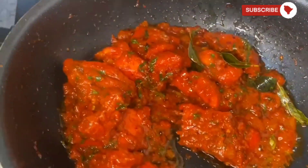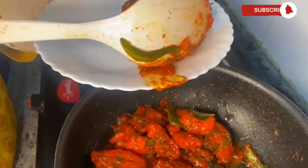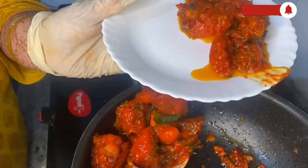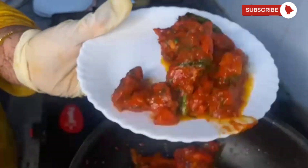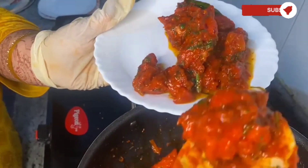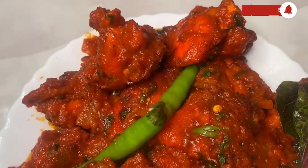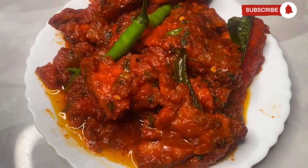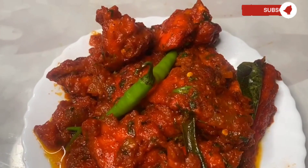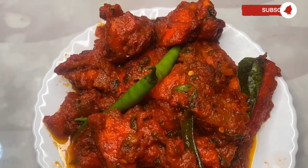And we are ready to serve! All the spices have combined really well with the chicken — the aroma is really great. It looks super delicious, it was too spicy and too delicious! You need to try this. It's such an amazing recipe — do subscribe to our channel!